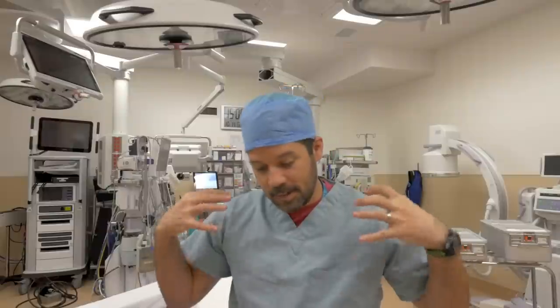First things first, what type of cases are you going to be using a Bookwalter or any type of table-mounted abdominal retractor? Pretty simple answer: it's going to be any big open belly case — small bowel, large bowel, anything pelvic, anything in the retroperitoneum, kidneys, abdominal aortic aneurysm, stuff like that. Deep abdominal retraction — that's what we're aiming for with this system.